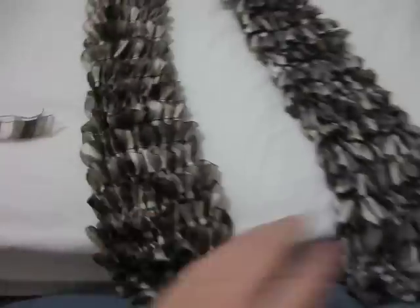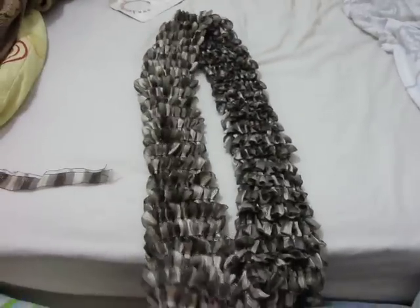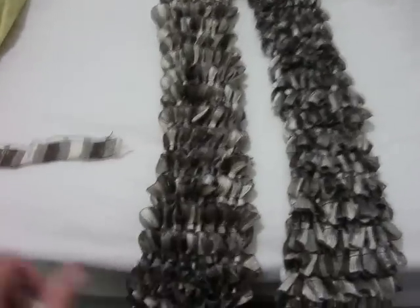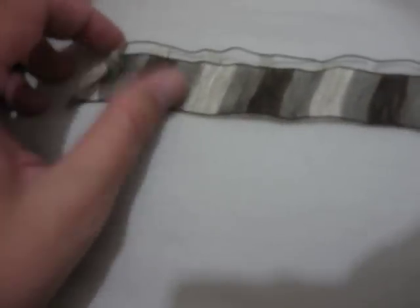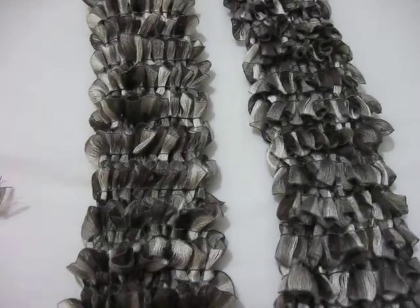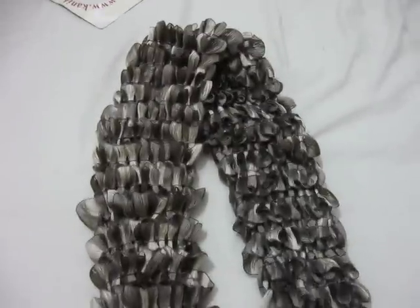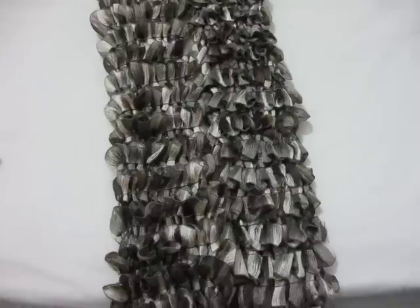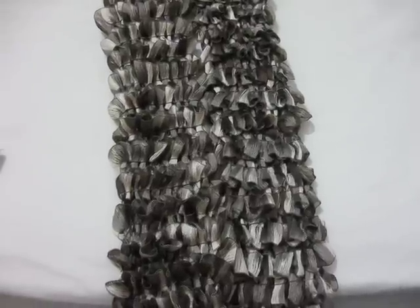It's pretty long. Didn't measure it, but it definitely hangs down to your stomach. And these are the colors that it is. So I would love to know what you guys think of this kind of scarf. Please leave your comments and let me know what you think. Thanks for watching.